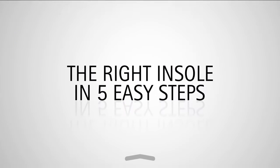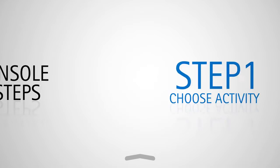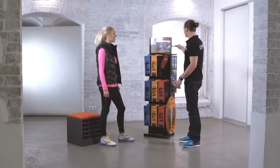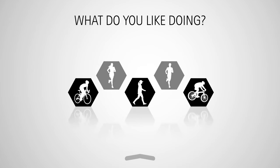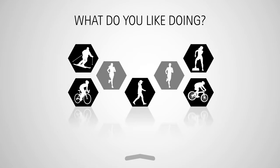Five steps are all it takes to find the right insole for you. Step one: choose your activity. No two CurexSouls are alike. What do you like doing? Running, cycling, working out at the gym, or skiing?